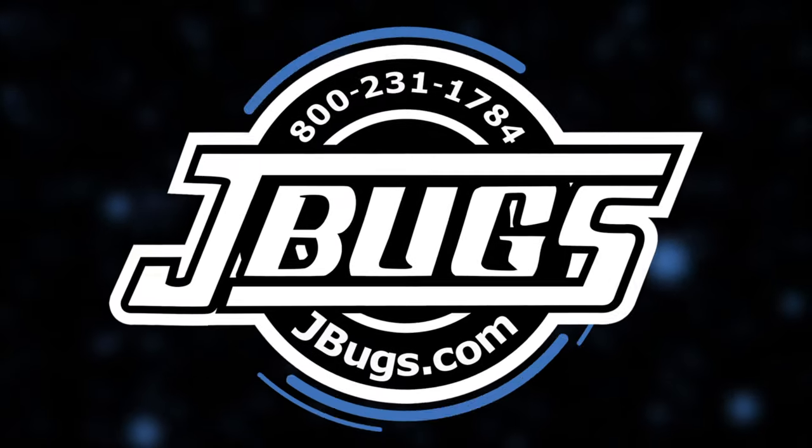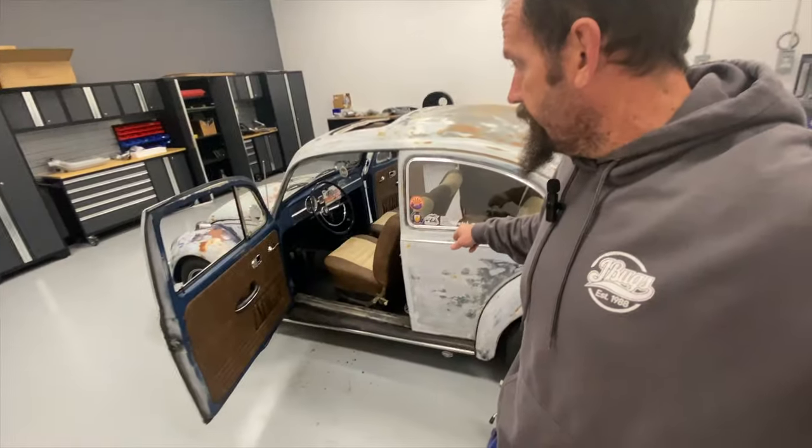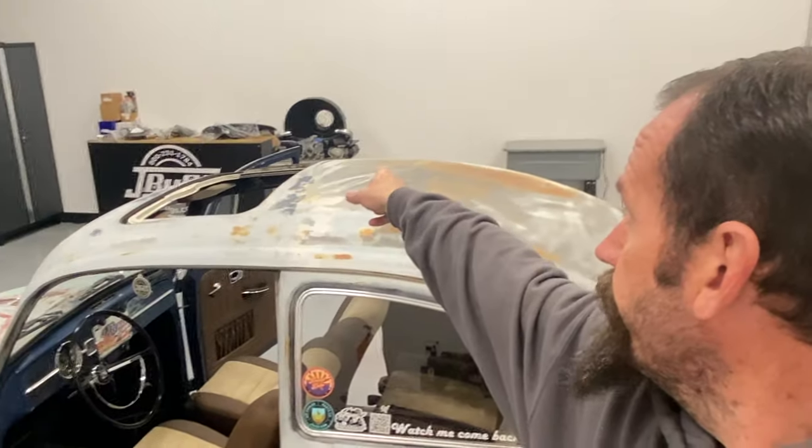Hi guys, Sam with JBugs.com. We're back again in the shop working on the 1967 Beetle. You guys haven't seen this in a little bit because we've been busy on a lot of things since the new year, doing a lot of work at home after hours on Nathan's car.